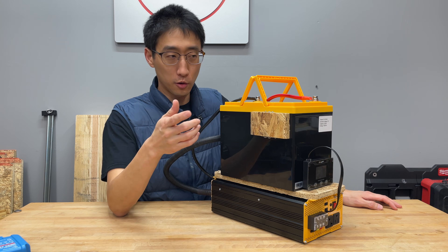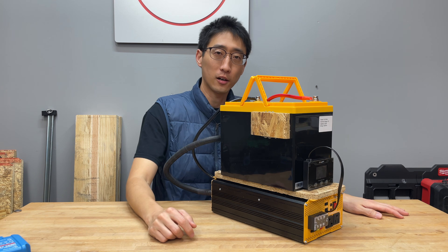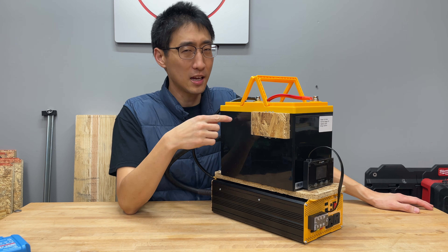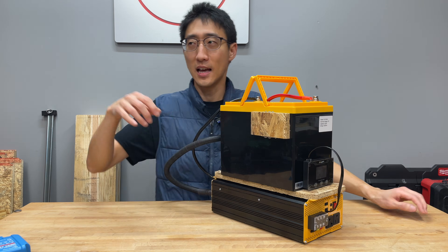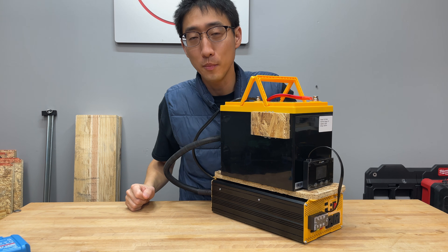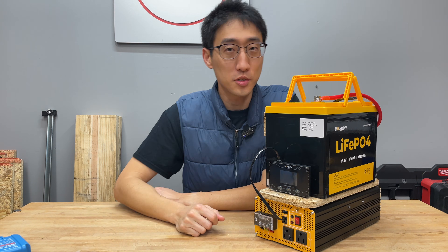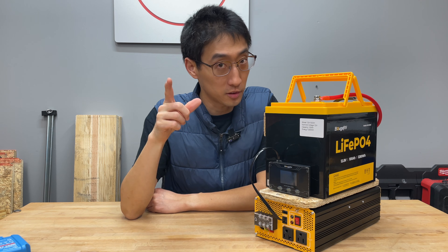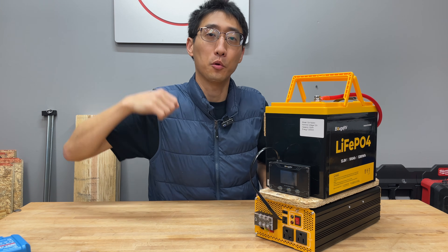For $500 you get this power station, and if you add another battery at $300 retail, you have 2.4 kilowatt hours — even better. But nobody pays retail: you can get batteries of this capacity for around $150 and this inverter on sale for around $200, so for about $350 I would just build this rather than buying a branded power station that may go out of business. Check the links in the description for everything used in this video.